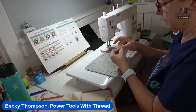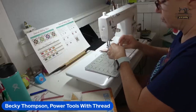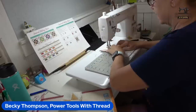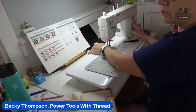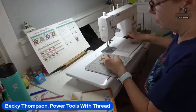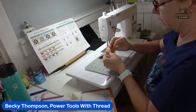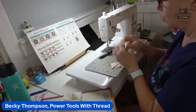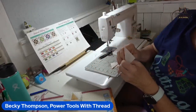I understand why the service company wouldn't tell Joy how to open and clean the scanner — because if they tell you how to do something and you do it and break it, you can say 'you told me to do that, so you owe me a new machine.' I totally get that.